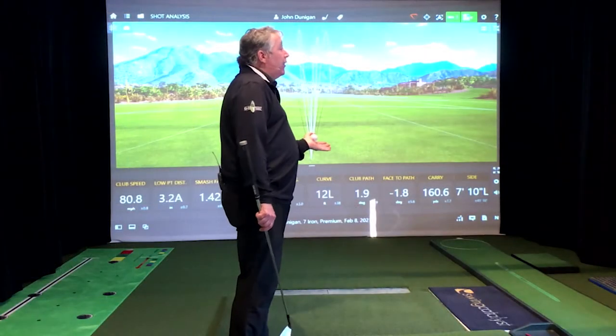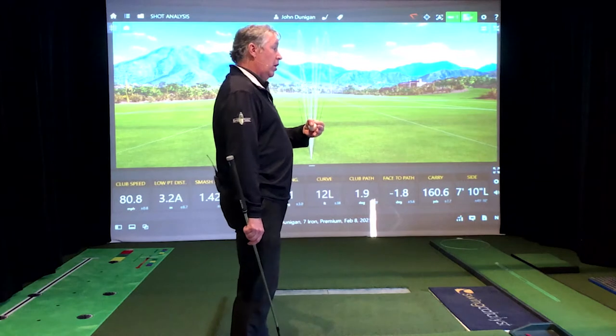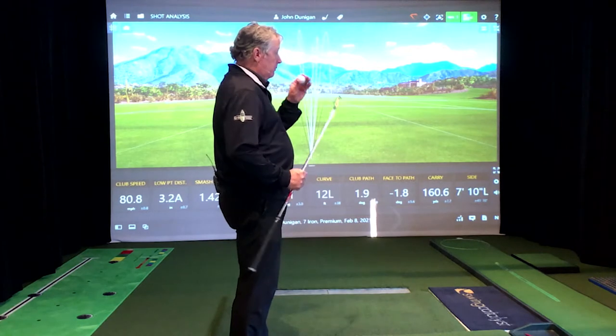That begins to talk about the critical factors. The critical factors in golf — the absolute facts you're not going to get away from — are: you've got to hit the ball solid, predict the flight, and hit it far enough to score. Those are the facts. All the other stuff you've heard traveling around the internet are swing style things that are in vogue, out of vogue — not skills.